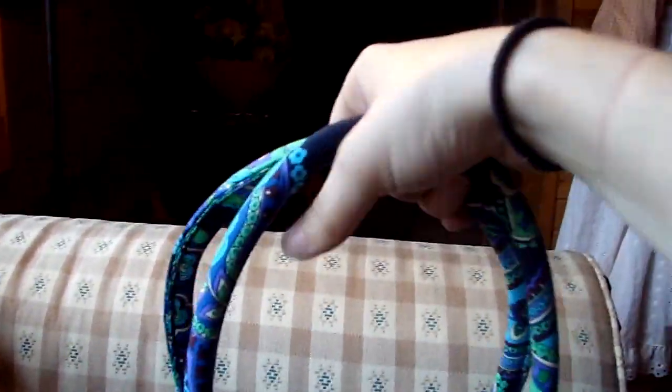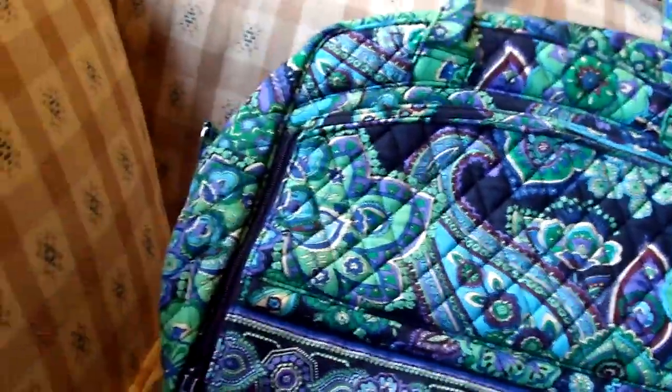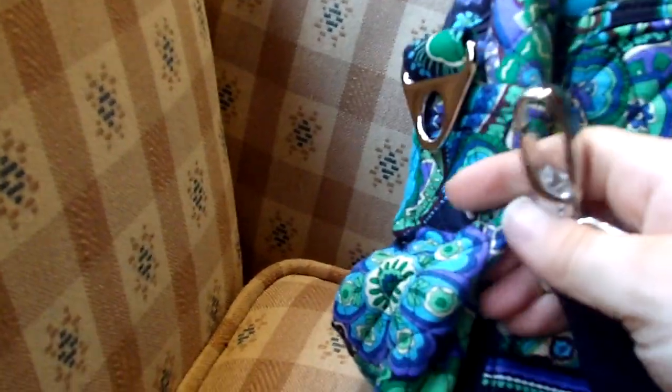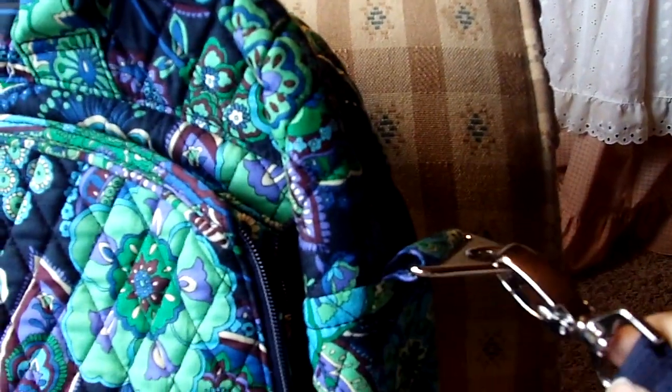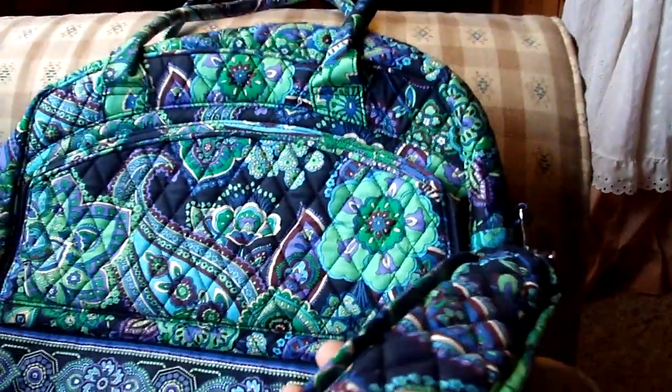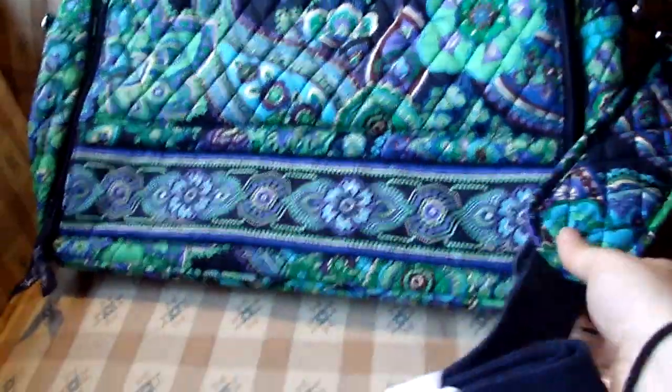Speaking of carrying it, there are two ways to carry this bag. It has great roll-type handles, so you can carry it like this, or you could also carry it as a crossbody. It comes with a padded strap, and on each side is where you connect the clips. So you clip them on both sides like that, and these twist easily so you don't get it tangled. With the pad, it's really easy to carry it crossbody, and it is adjustable — there's the adjuster.